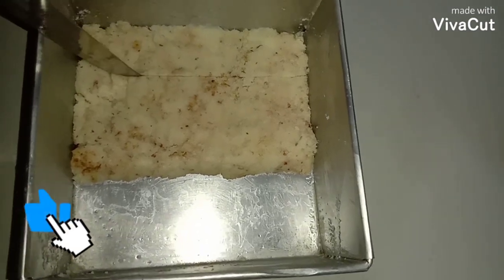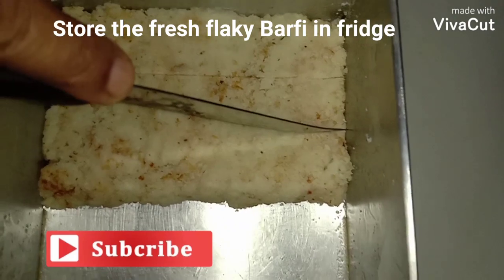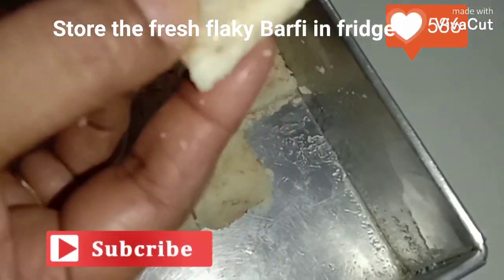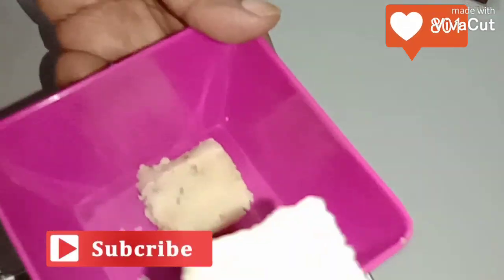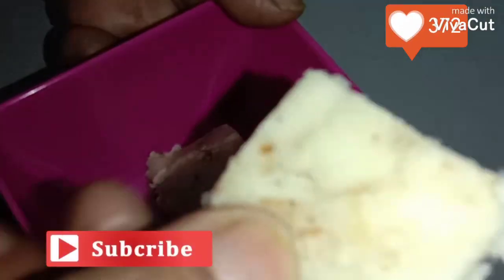I have kept this in the fridge for half an hour — and here is my burfi, ready. Weight watchers, here are your burfis ready. You can relish them.